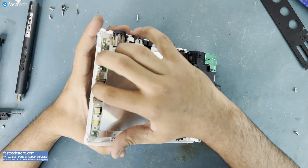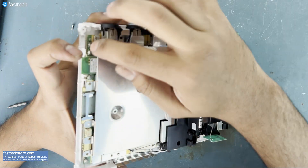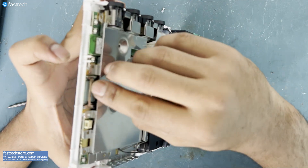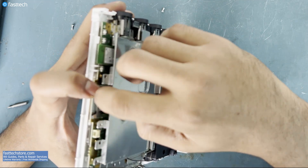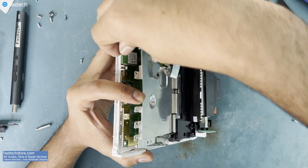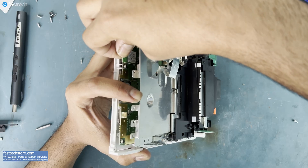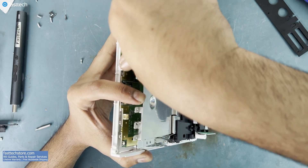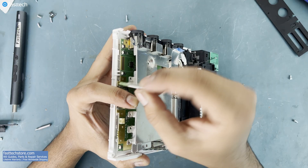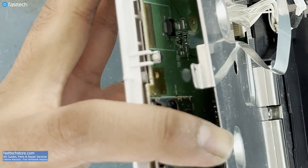Now we can lift up this back plate, which will give us access to the faulty Bluetooth module. Once you have it this high, you can lift up the Bluetooth module like this. It's connected with a modular connector — very easy to remove.